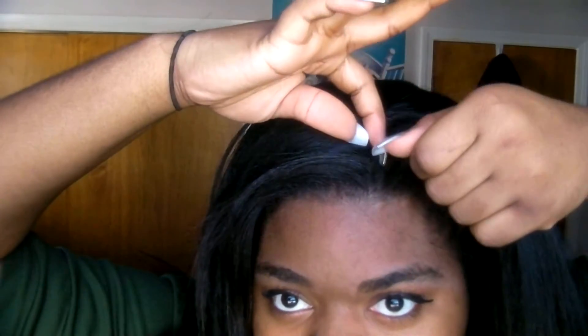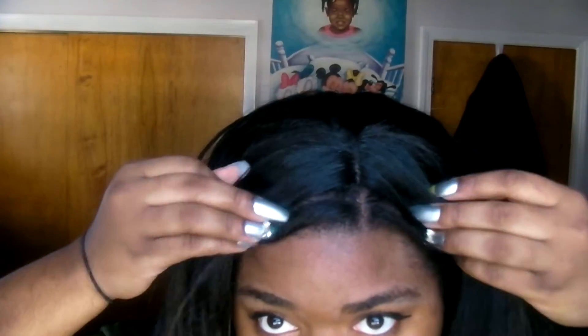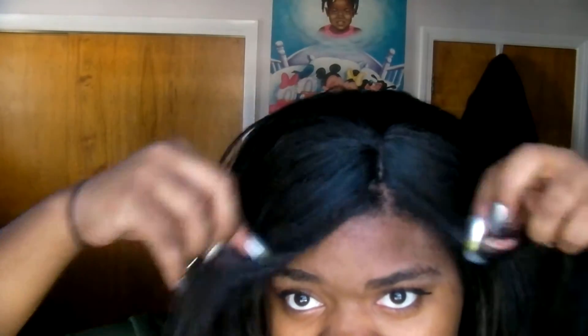When I do want to wear it, I'll just make a part that's adjacent to it, and then play with the front a little bit, and boom — I'm ready to go.